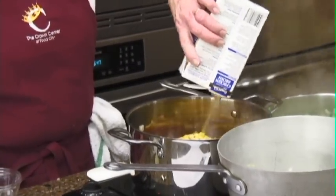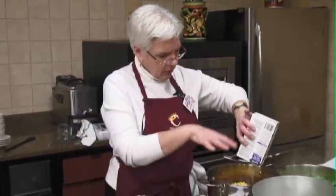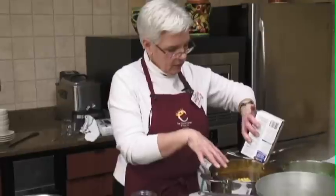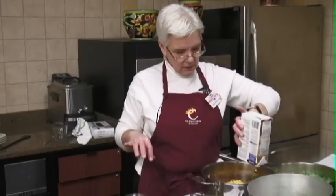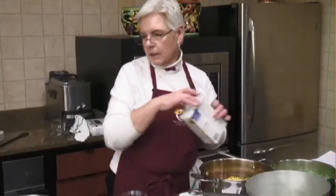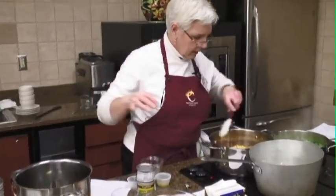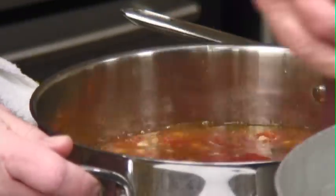And our chicken broth, that's 32 ounces. There's really not a whole lot of juice in the corn so I drained the corn but did not drain the tomatoes — either one, the stewed or the diced. I did rinse the black beans.